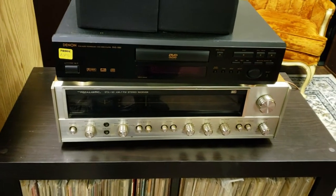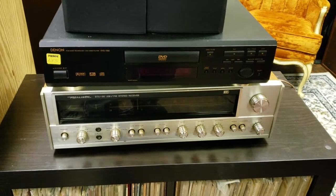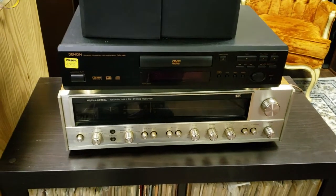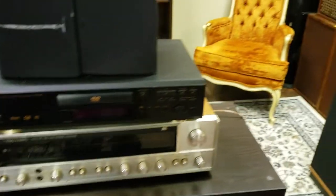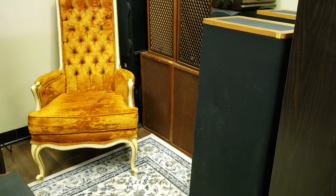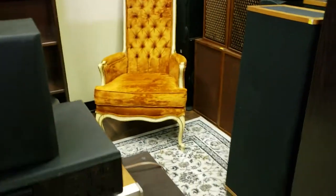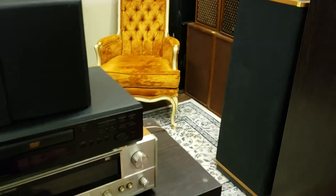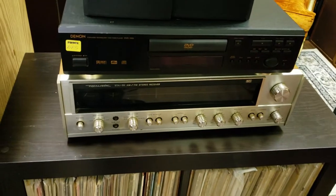Those speakers need way more power than 45 watts, and you could hear it — it wasn't struggling exactly, but you didn't get the full potential out of the speakers the way I know they can perform. So I quickly disconnected them and hooked up the Altec 886a, and that was a very, very good match.